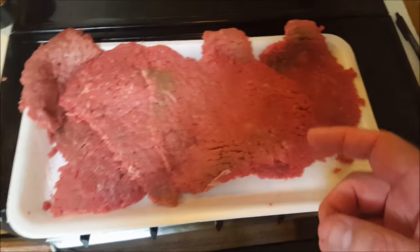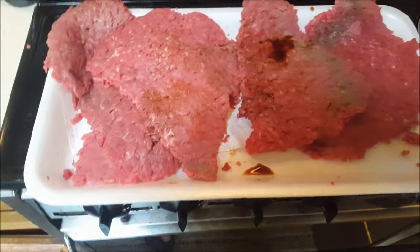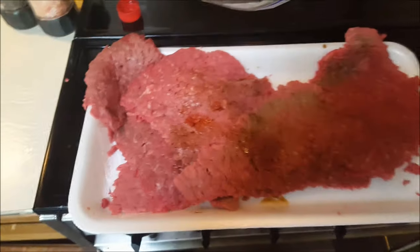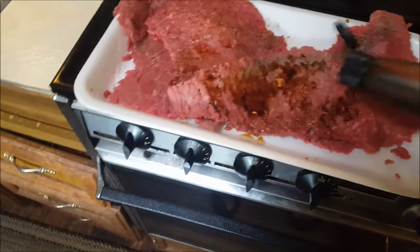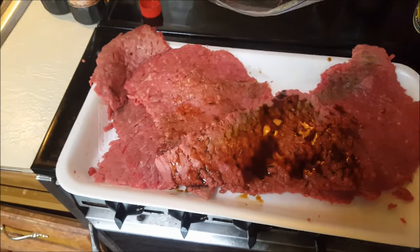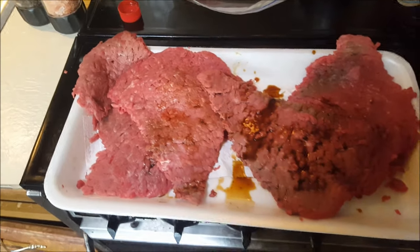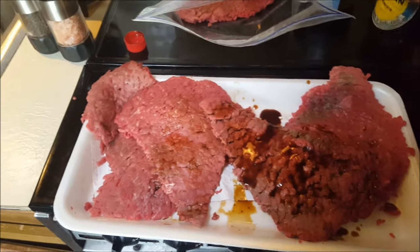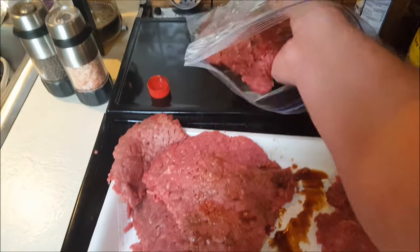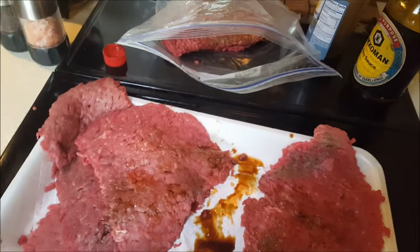I'm going to use Worcestershire and soy sauce — that's it for the marinade. I'm just going to put a splash of Worcestershire and a splash of soy on both sides. I don't have to go overboard with it because the steak will have other seasonings. Just cover every edge reasonably, then put them in a plastic bag with the other steaks. I'm going to let them marinate for a minimum of 30 minutes; you can go up to three hours, but I wouldn't recommend going any longer than that.